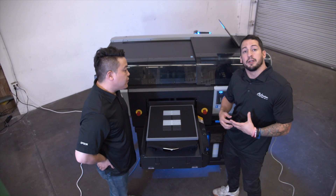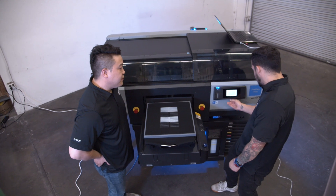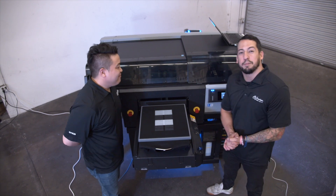We're now confirming the print head alignment based on the information we've provided. Print head alignment complete — changes are reflected from the next time we print.